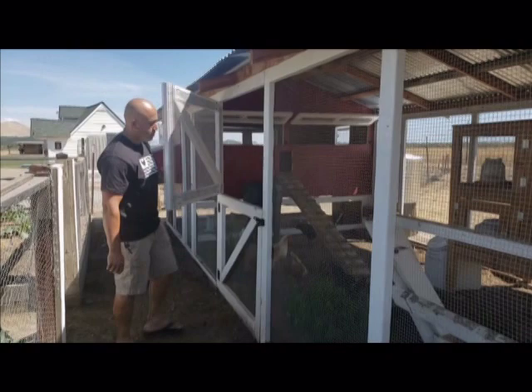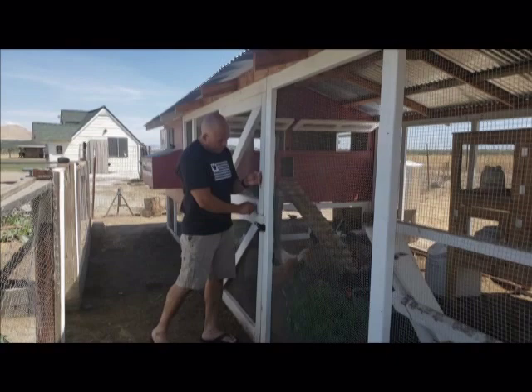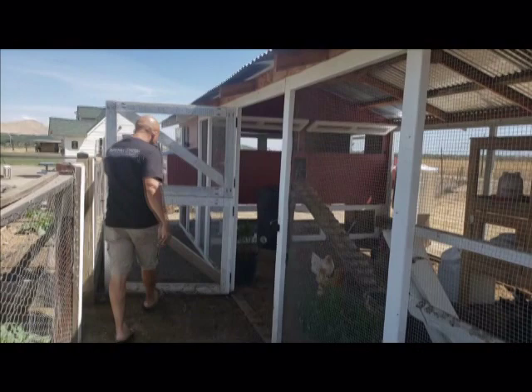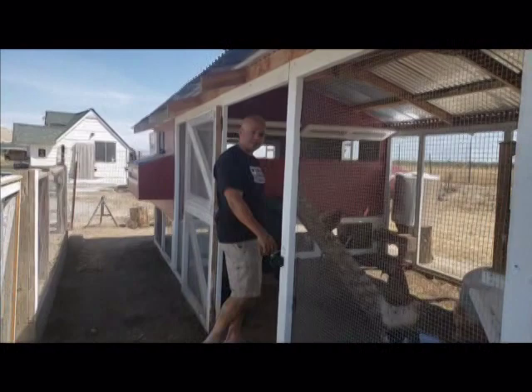I originally built this door in case we didn't want to let them out, just as an option — but we rarely use it. Because we ended up going with just a run outside that's protected from our dogs. So we just open this up every day and latch it over here so they can come out — as the girls call it — come out for recess.